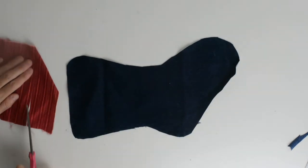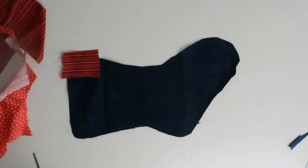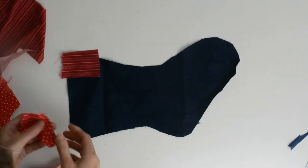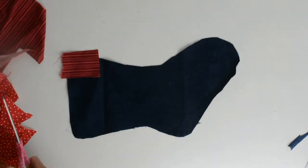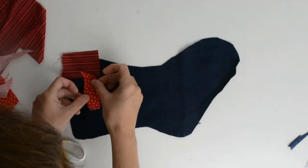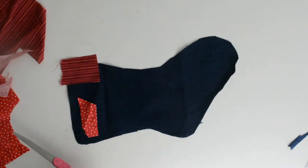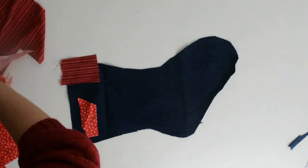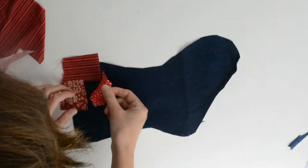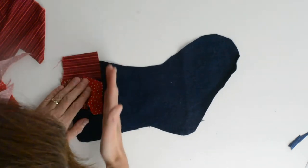I'm just going to use some random pieces of fabric and place them across. You can just make this up as you go. You do want a nice straight line here if you can.